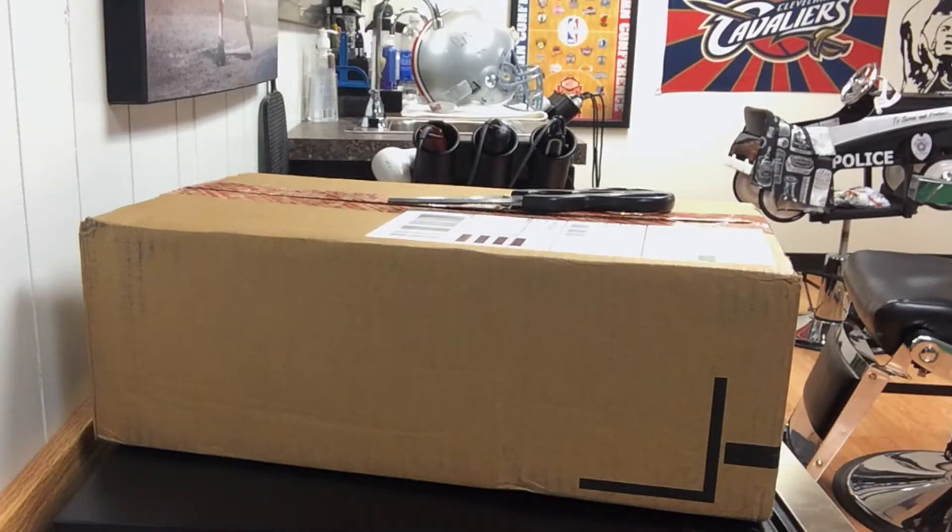YouTube, what is up? GermanTommy23 back here with an unboxing for you guys, so let's get into it.